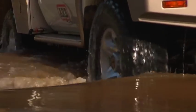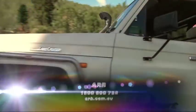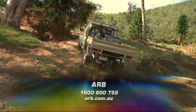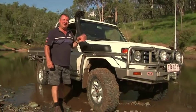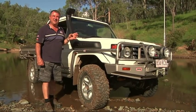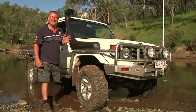ARB stocks the full range of safari snorkels, including this new high-volume replacement for the standard two-piece unit you get on all Land Cruiser Utes. So check out the website for your nearest store. So there you have it — we knew the terrain and we knew the vehicle. But if you are unsure of either of those things and you find yourself in a similar situation, don't attempt it, because after all, the idea is to have fun and get home safe.